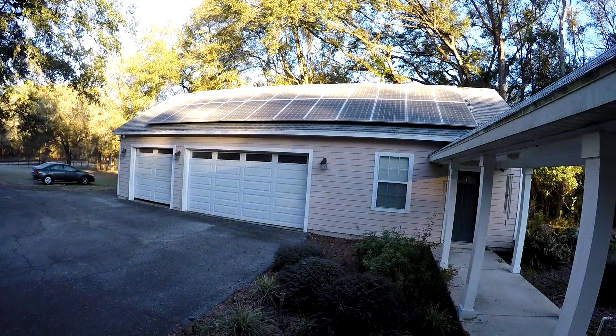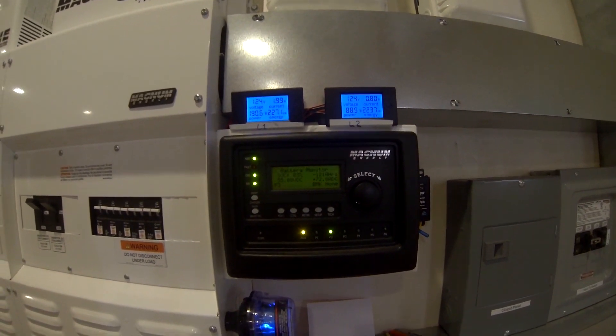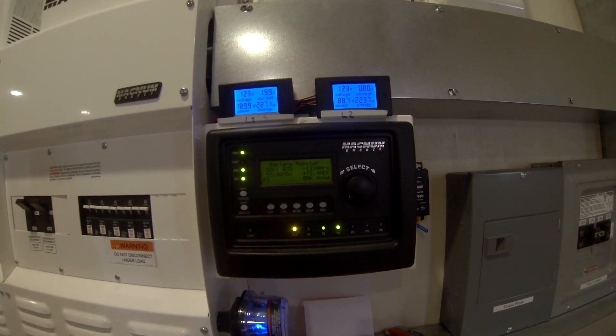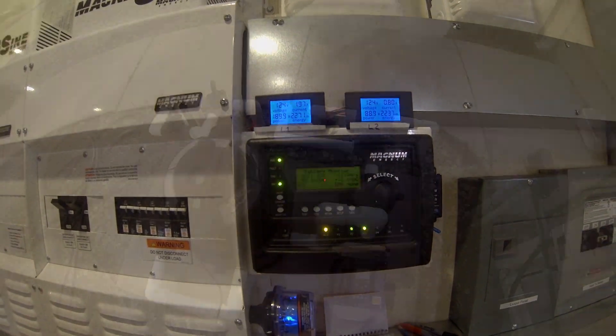Frozen panels — the sun is just hitting them, they'll warm up. About 9:15 in the morning we're producing about 80 amps. We've got 72 net amps to play with. We're charging our batteries but we can turn some other stuff on and use some of this power.